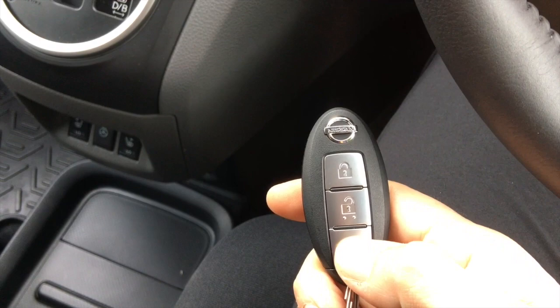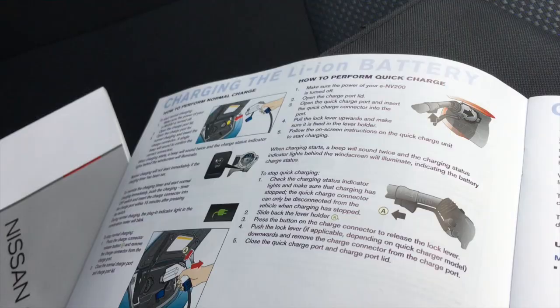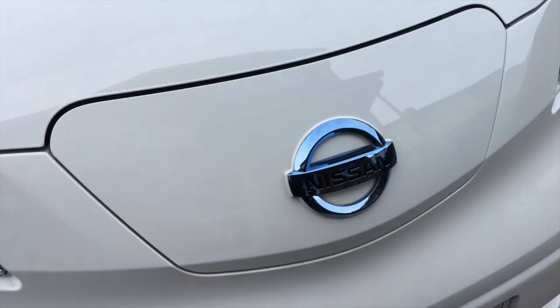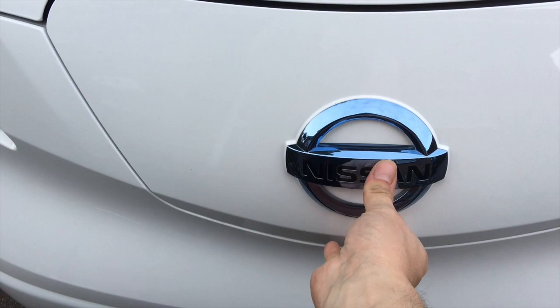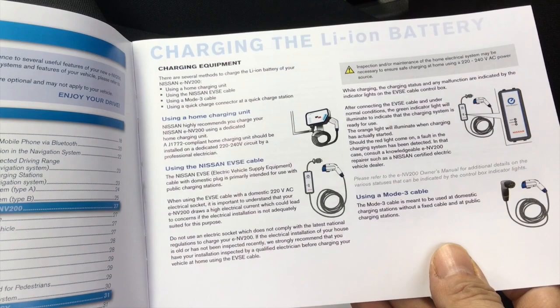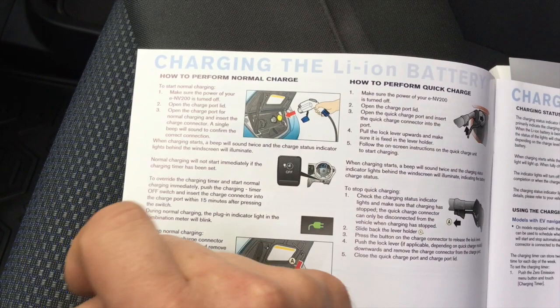It's not on the key. That's the climate control — double pressing it does nothing. That tries to lock it with the keys inside, which obviously doesn't work. Maybe it's not the same as a Leaf. The manual just says make sure you power off, then open the charge port lid. So let's just go in and open it — I guess just open without a button. I'll look really silly when we work it out.